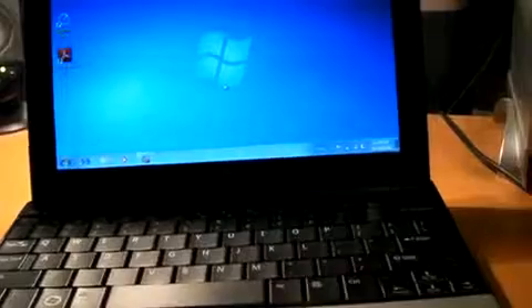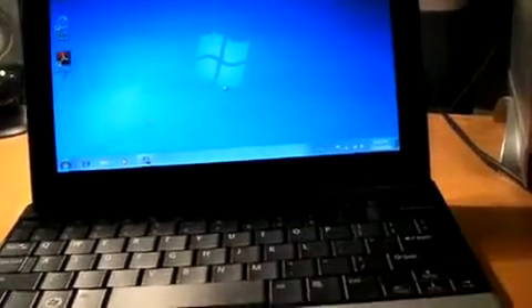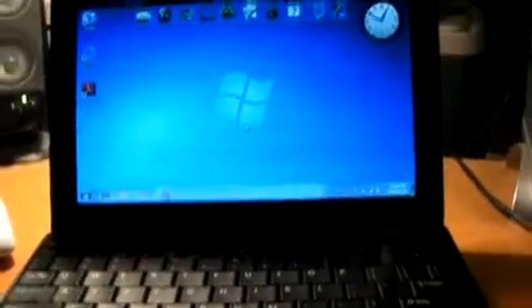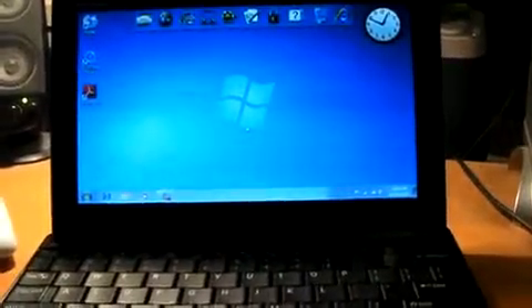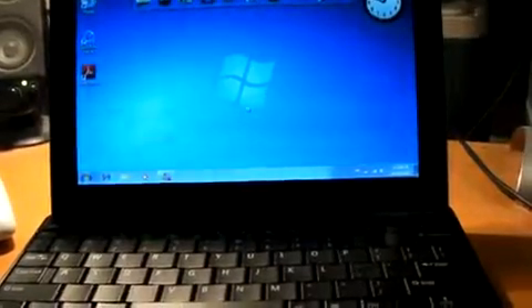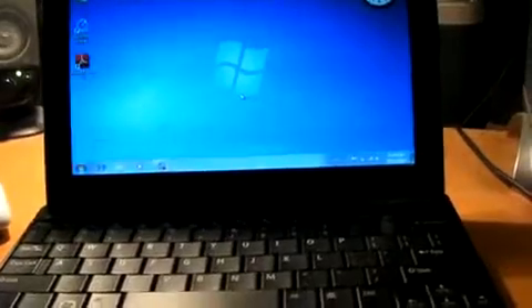For the price it's a pretty good deal. For $400 you can get yourself one of these Dell Inspiron Minis — this is the 10-inch edition. Overall the operating system and the laptop work really well.